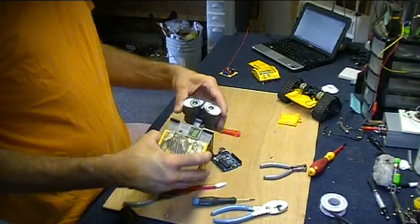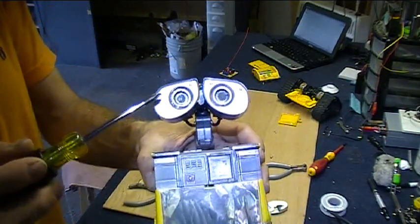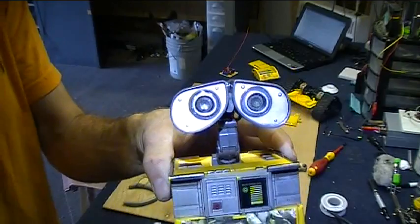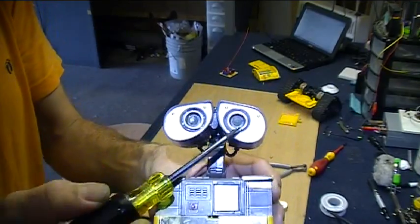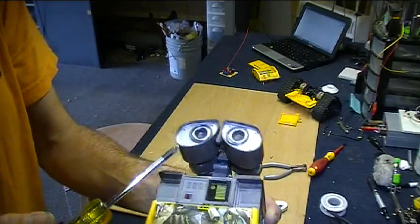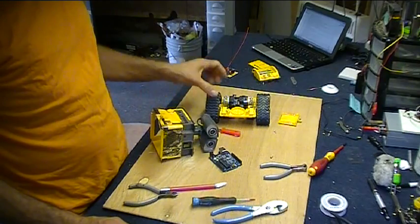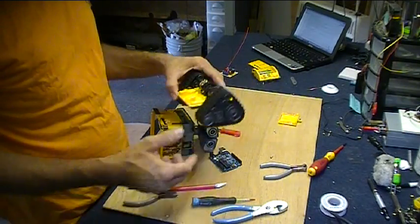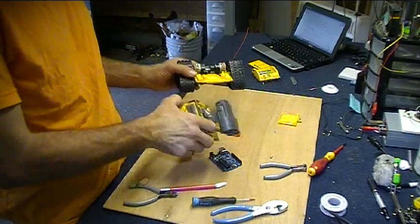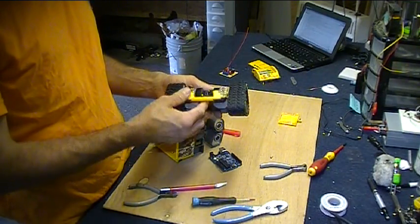There's the WALL-E bot modified a little bit, with ping sensor drivers stuck in the eyeballs where there used to be some LEDs lighting things up. The WALL-E bot is all modified. It started out as just a simple toy that really just made some funny sounds and didn't do much else. Its arms waved around.